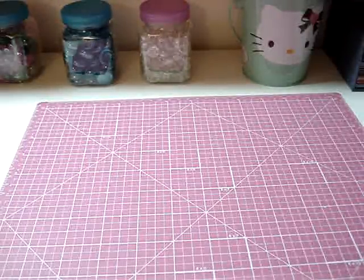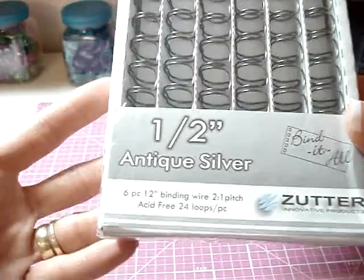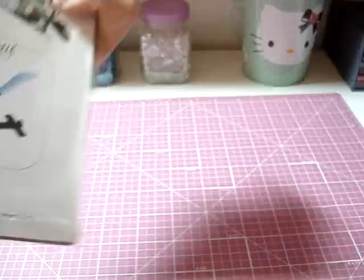Also went to Hobby Lobby and picked up some half-inch binding wire for the Cinch, and two of the covers — the six-by-six covers.